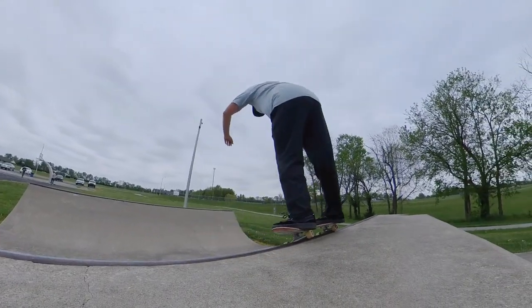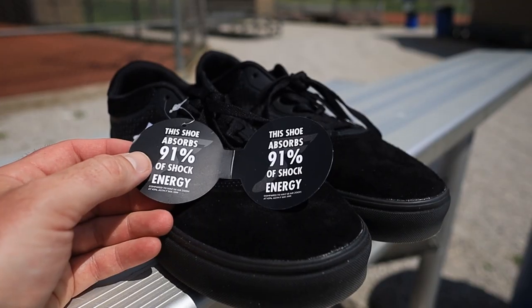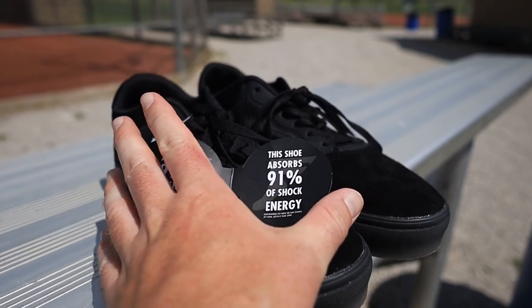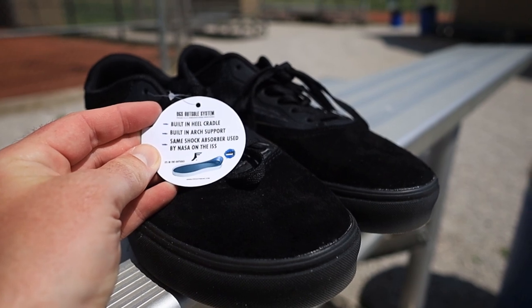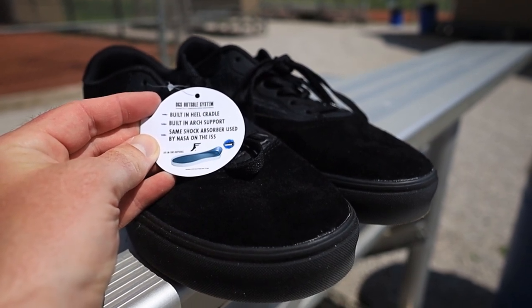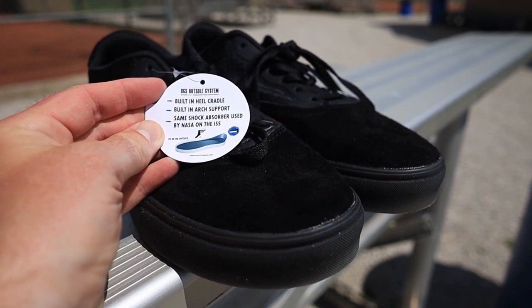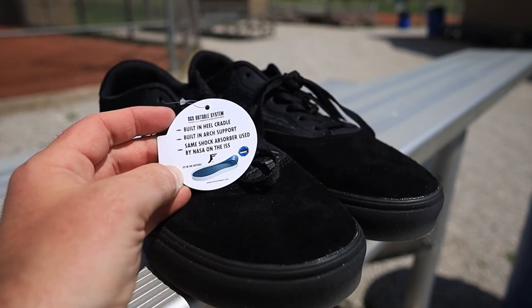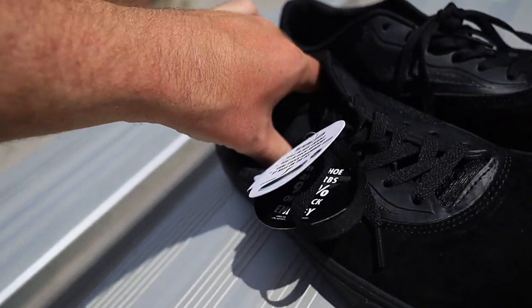So we're gonna try to be a little more detailed than that video. This shoe absorbs 91% of shock energy — it says that twice. So we've got a built-in heel cradle, built-in arch support, and the same shock absorber used by NASA in the ISS, and then it tells us that it's in the outsole because obviously it's not in the insole.